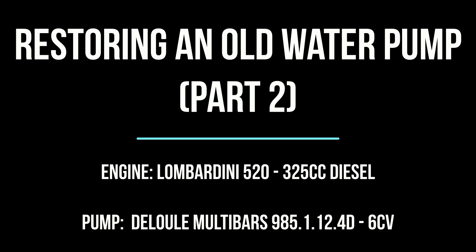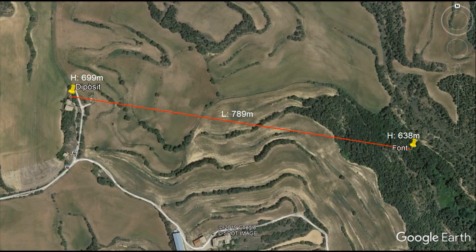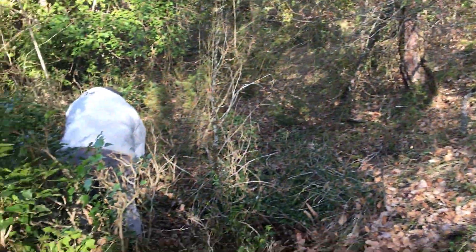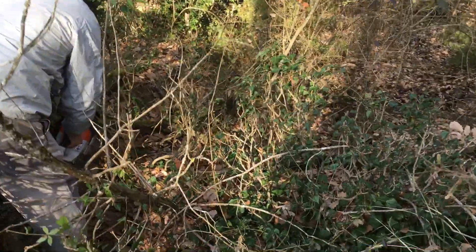Hi! In this episode we're finally gonna find out if the old Antati pump we installed in episode 1 is able to overcome the 61 meters height difference between the stream and the water tank back in the house. This time my uncle came to help me out. Here you can see him breaking through the undergrowth with a chainsaw. He's doing all the hard work while I'm here recording and doing nothing.